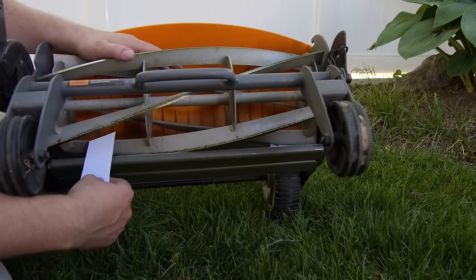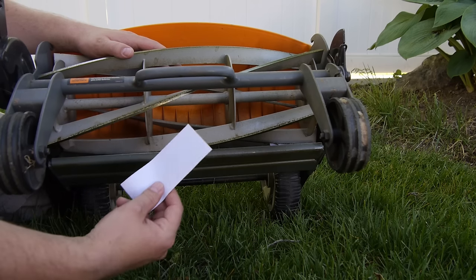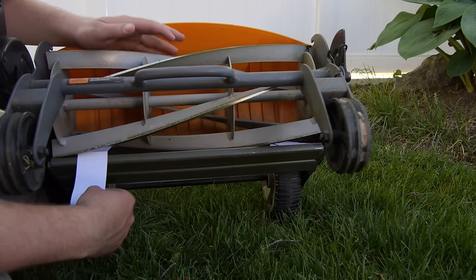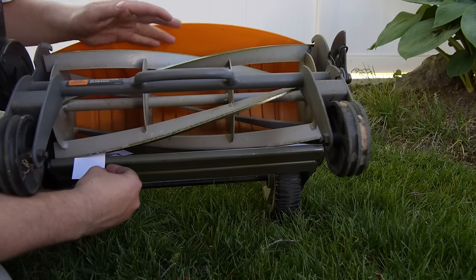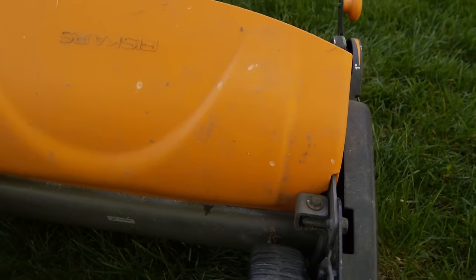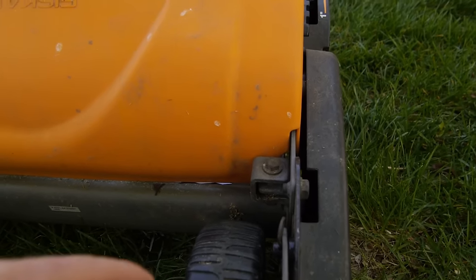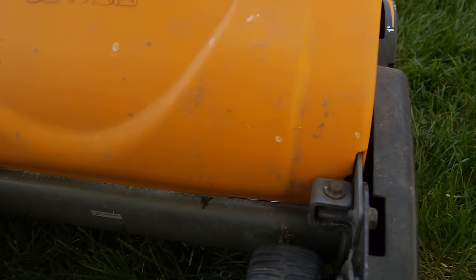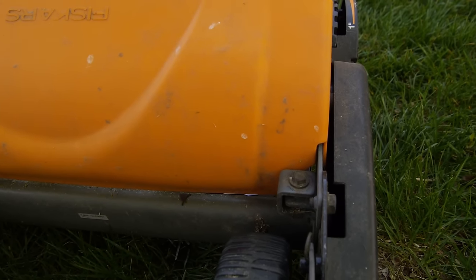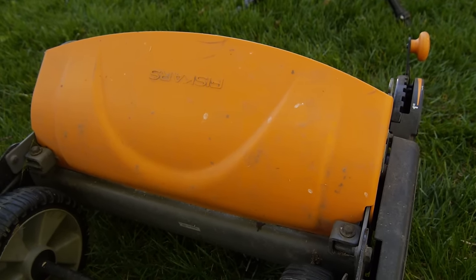A lot of people say that it's bad for your grass to use a gas-powered lawnmower because it just shreds it. Whereas this cuts your grass like a pair of scissors — a very gentle cut. On the backside of the lawnmower, if you do need to make any adjustments, you simply use these bolts right here. Adjust either side until you get that clean cut on the piece of paper. Mine could use a tiny bit of adjustment, but it's not that big of a deal — it's going to work just fine.